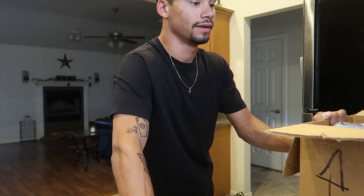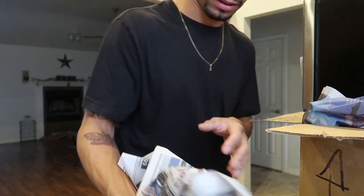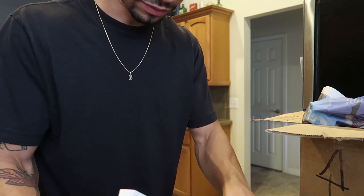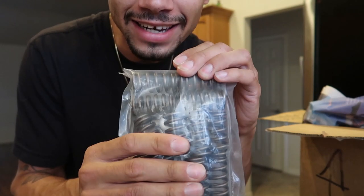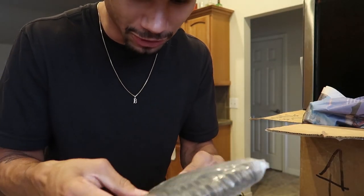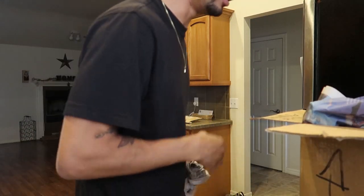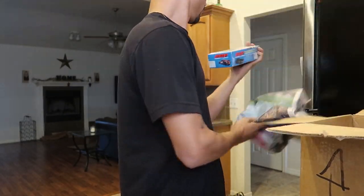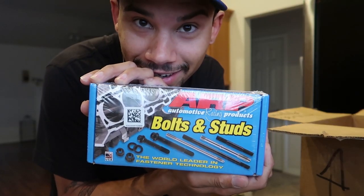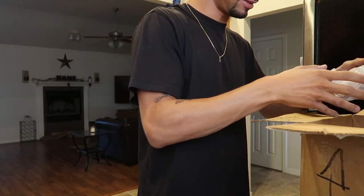He got rid of it so I bought it. Foxes out there — we got stuff wrapping. Ferrea valves! Look at that — nice springy boys. He's got the hardware for them too. Mind you guys, I have never built a motor before in my life. ARP studs — keep that head down nice and tight.